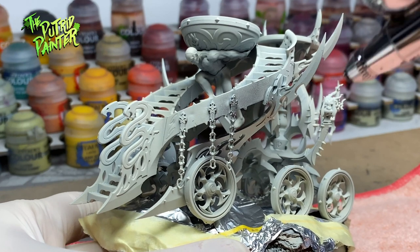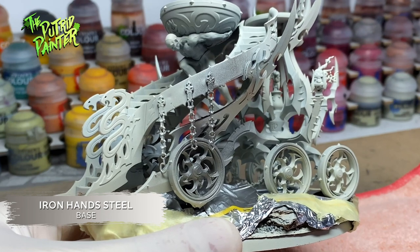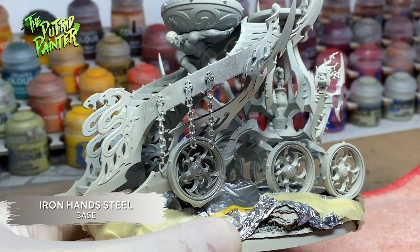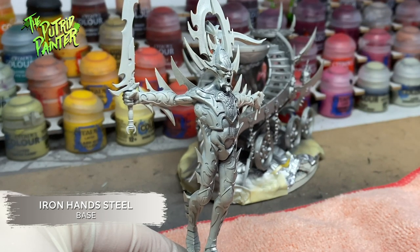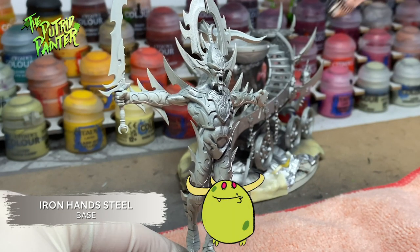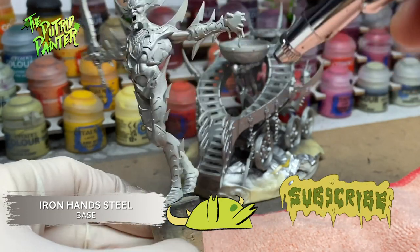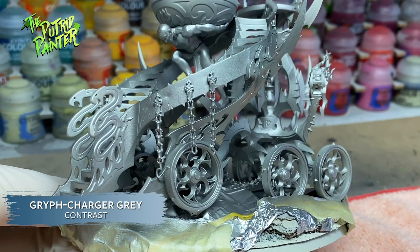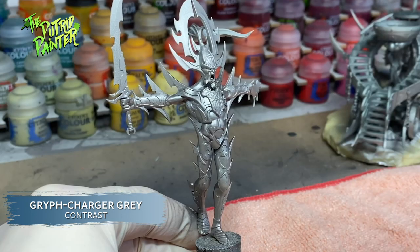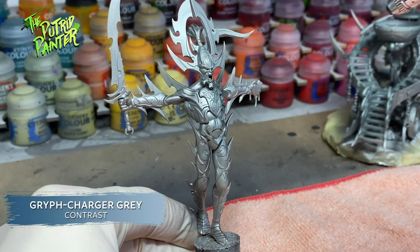After priming the entire model with Wraithbone I cover the base because I'm going to use the airbrush for a quick base coating. I spray the Cauldron and the Avatar with Iron Hands Steel. Next I'm spraying Glyph Charger Grey on both the Cauldron and Avatar. Again I use the airbrush for quick base coating but you can also do this with a brush of course.